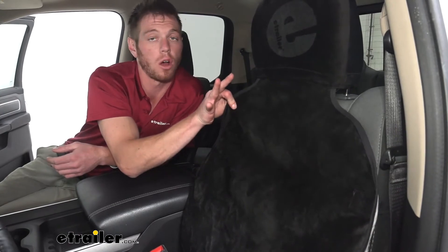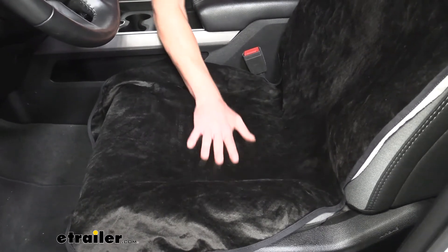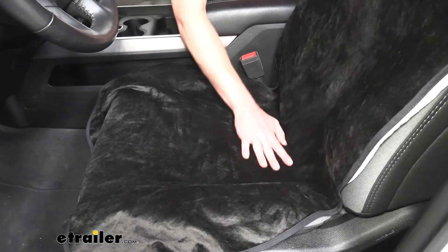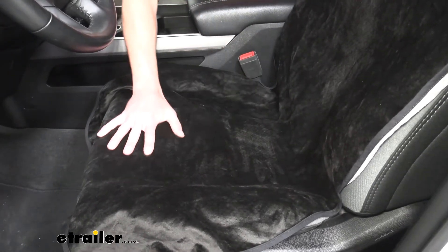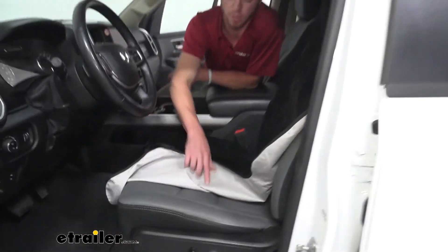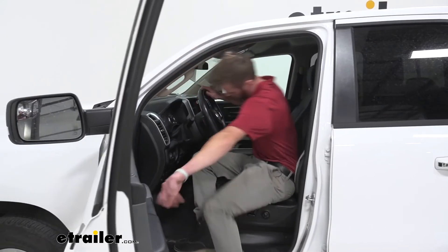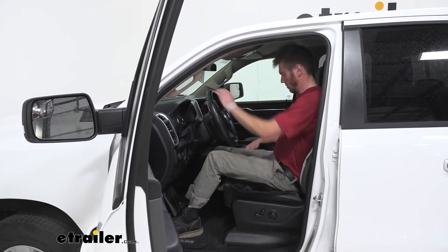For AC seats, the air is not going to come through, but it still will cool off this material. We don't really have to worry about it sliding a whole lot. It'll slide a little bit more on cloth seats, but on leather seats when you get in and out, it's going to grip it extra well. We have these little micro beads here that are going to grip that seat so it's not going to be sliding around.